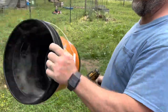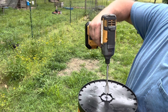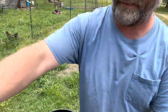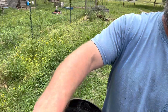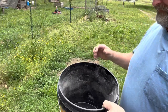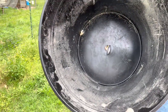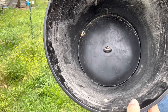We're gonna take our bucket and just stick it right here in the middle, press down, get that centered up — that is all it is to it, guys. The easiest feeder you're ever gonna make. If you look down in there, you can see a little gap — when they hit that, it just rolls around in there and kind of knocks out the feed.